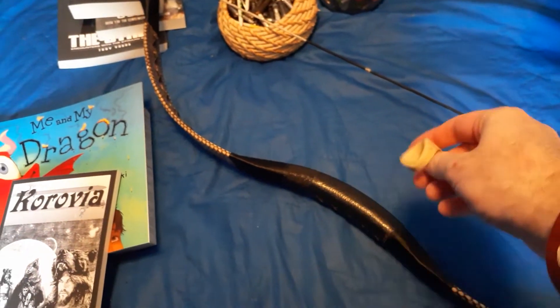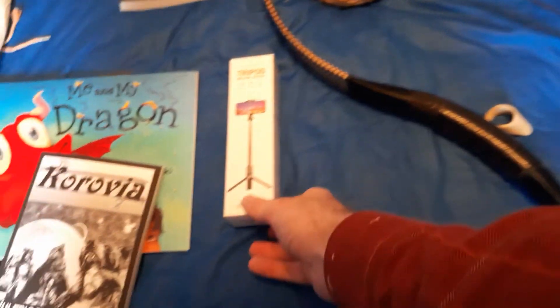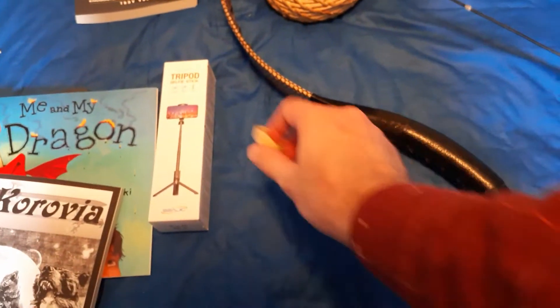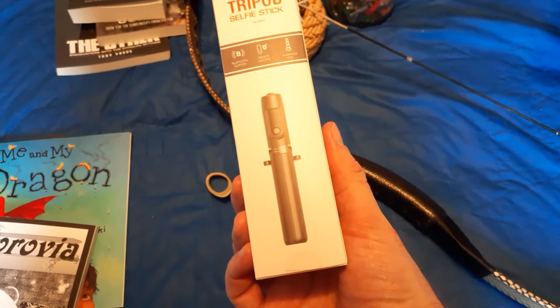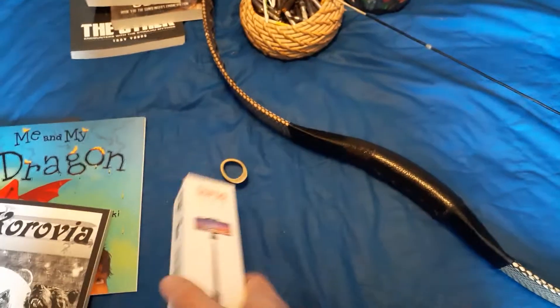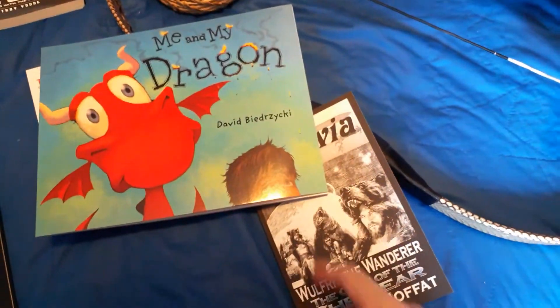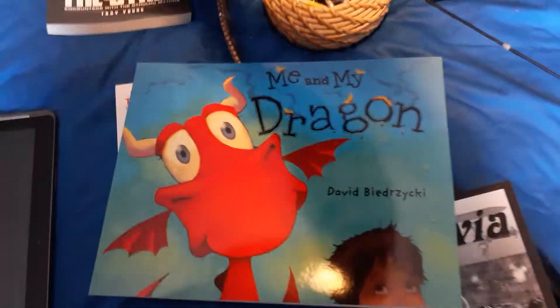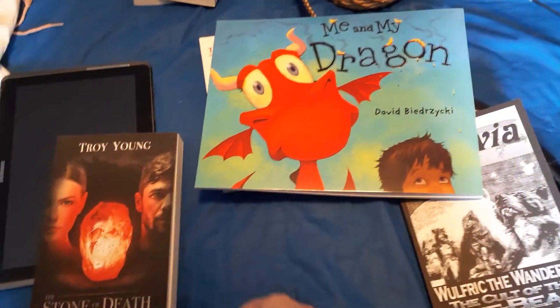If anybody has any archery questions — I am an archery instructor, by the way. That's a different topic, but something I might end up using this for in the future. I have a tripod but I don't have a selfie stick, so that should come in useful. Apparently this one comes with a Bluetooth remote control, which should also be handy. Please go read my book or David Biderzicki's books, and do also check out Troy Young's book — you'll get the one with the new cover that has the big skull. Bye-bye and have a good day.